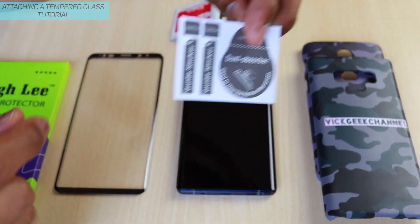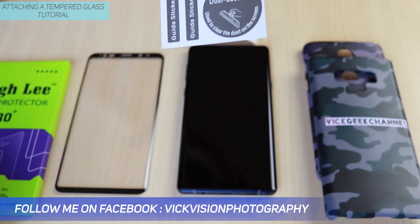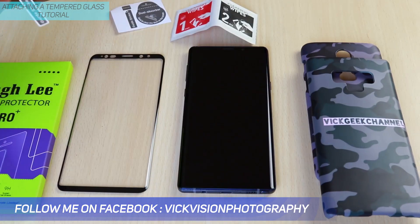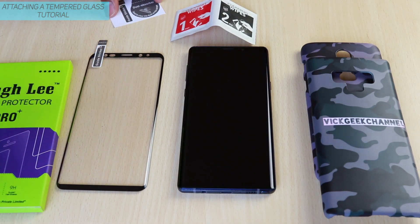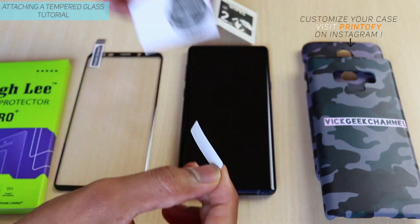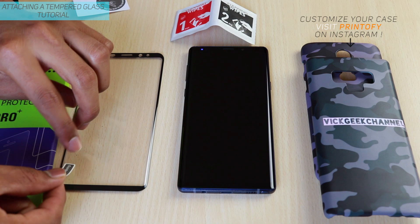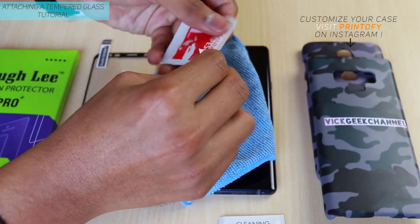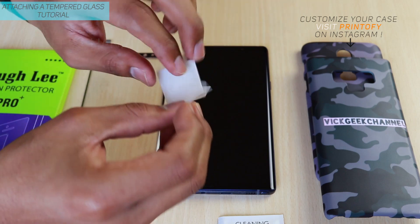As you can see, there is a dust absorber here — you can use this to absorb dust particles on the screen. Use the sticker as a guide sticker so you don't lose it, and sometimes if it falls while you're holding it these guide stickers act as a guide. And here are the cleaning wipes — you need to clean your screen before attaching a tempered glass.